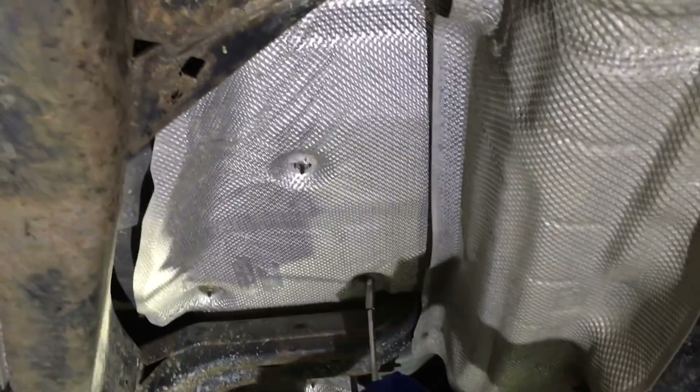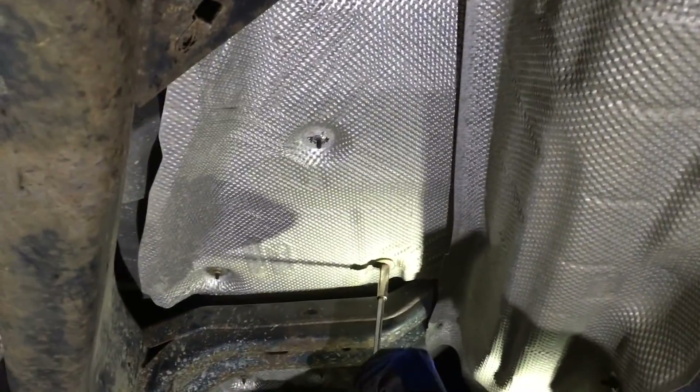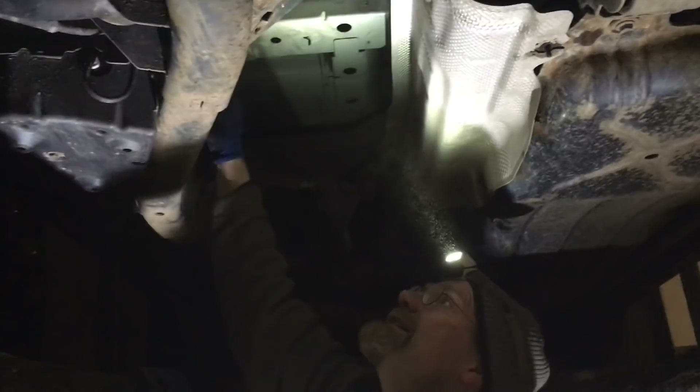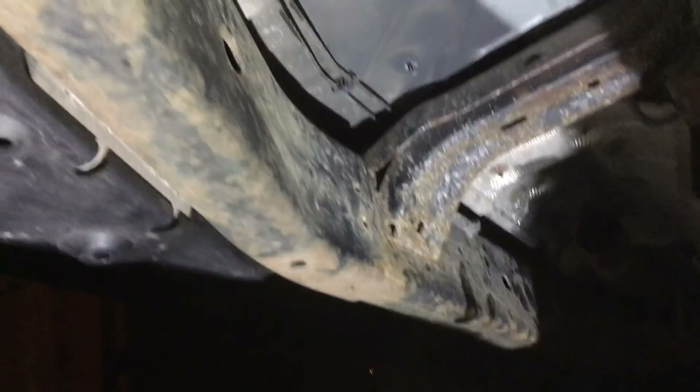Now we can get the heat shield out. We got it out without damaging anything — it's really hot. There is the brake line here. The front looks just fine, but not back there — oh man, the corrosion.